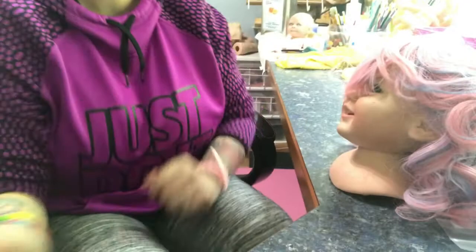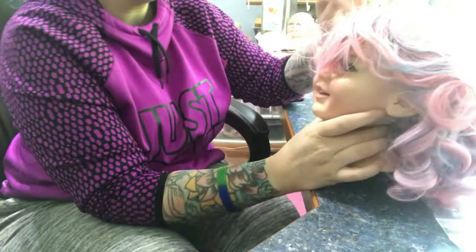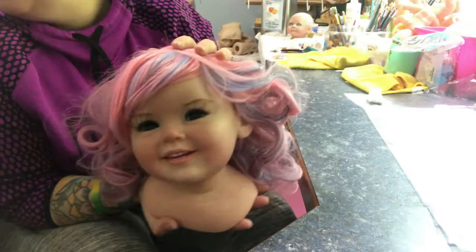I'm going to put a wig on a toddler for you guys. I do get this question asked quite a bit about how I put the wigs on and everything. Okay, here we go. What's her name? I forget what her name is already. Sorry, little one. I'm sorry I forgot your name. But here she is. Isn't she cute? She's huge too, you guys. She's a Ping Lao sculpt.